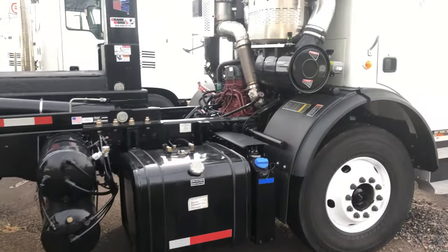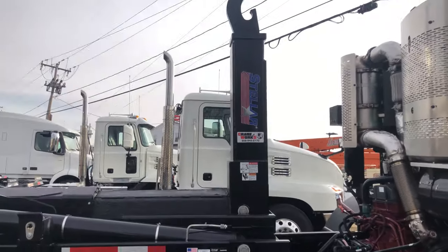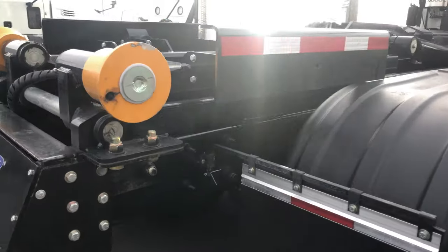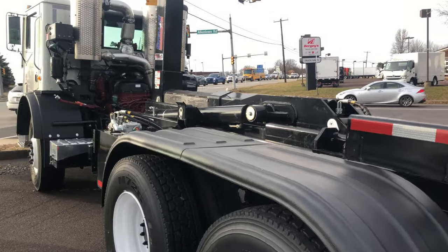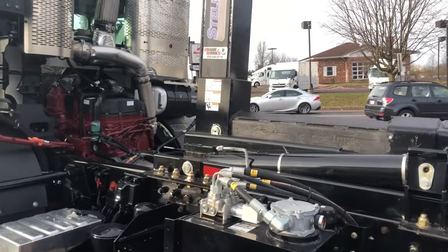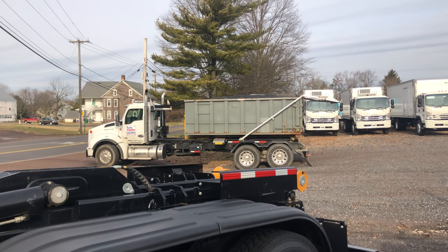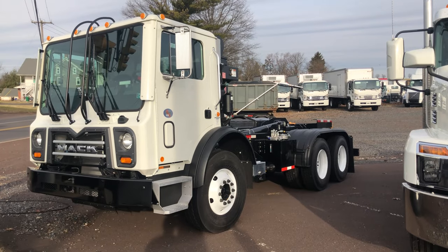Doing a little comparison video of a Pal Finger and a Stellar. Got a Stellar here on the Mack — cab over chassis. It's a sweet truck. Instead of a conventional cab I was thinking about getting a cab over. It's a Mack cab over.